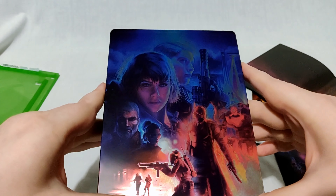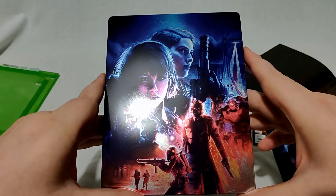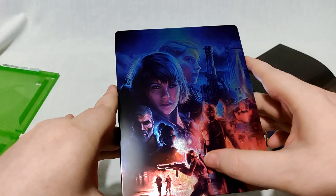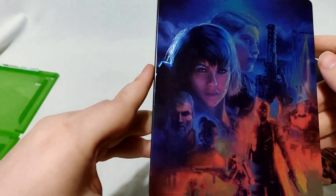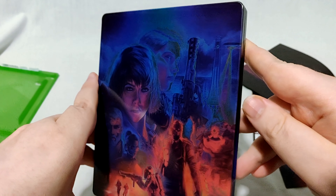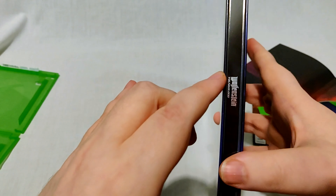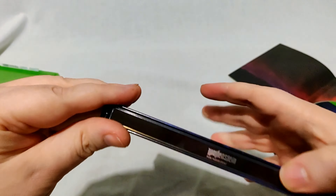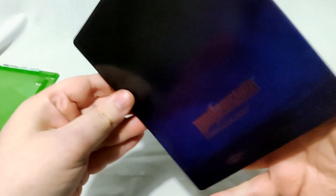I assume maybe these guys are the bad guys — not sure. Obviously you've got the two sisters at the top, and BJ is there as well. I assume the ones in blue are the good guys and red are the bad guys — usually how it works. The title is on the spine, and it is the correct way up.